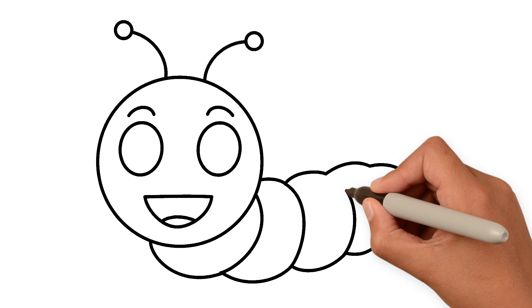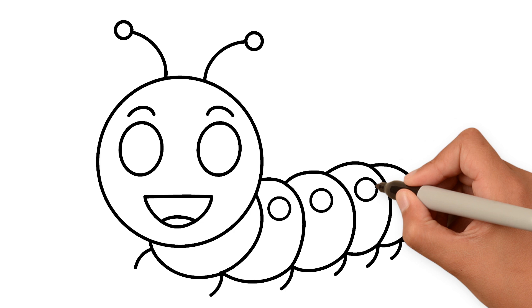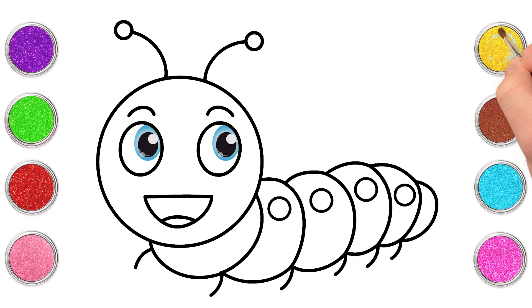And now the body. Some legs. And some small circles inside each of the bigger circles for the body. And we're done!